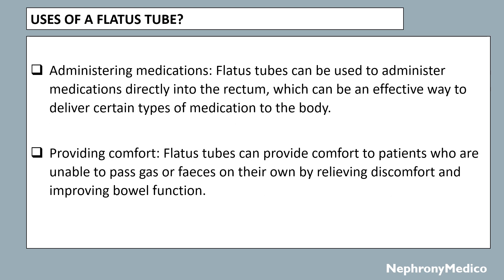Administering medications: flatus tubes can be used to administer medications directly into the rectum, which can be an effective way to deliver certain types of medication to the body. Providing comfort: flatus tubes can be used to provide comfort to patients who are unable to pass gas or feces on their own by relieving discomfort and improving bowel function.